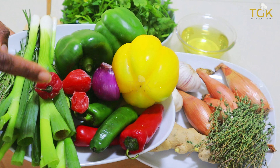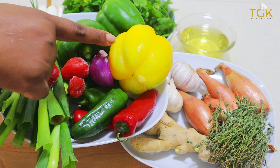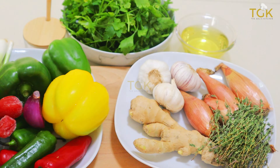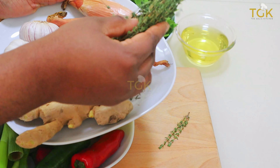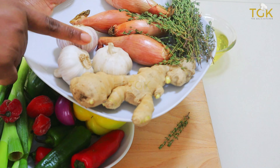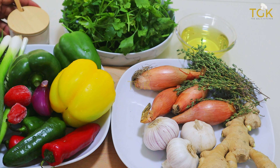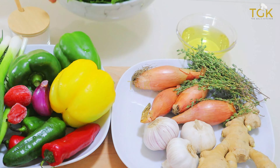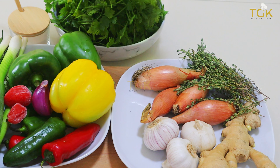In this plate I have the scallion, the green vegetables, bell pepper, yellow bell pepper, some habanero pepper and rosemary. And also here I have garlic, ginger and some onions and thyme. Then here is some salt to taste, some parsley leaves — all these vegetables are washed — and some vegetable oil.